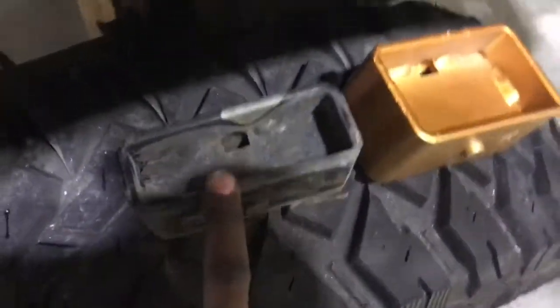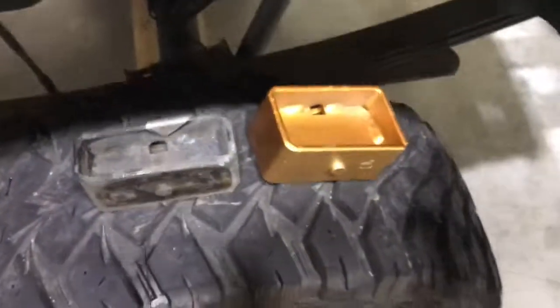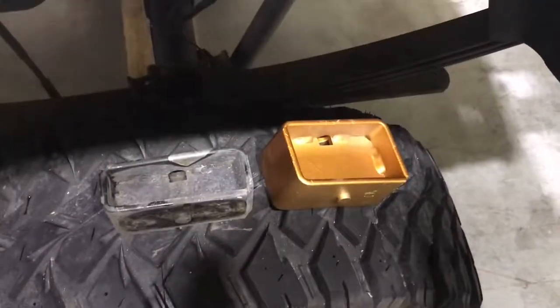We just pull out the winch block and replace it with a three-inch block. We'll do the taper — bada boom, bada bing — dropping it in. Boom, dropping the block in, as easy as it goes. It's a little dark in here, but should be good to go. Line the holes up and drop it in.